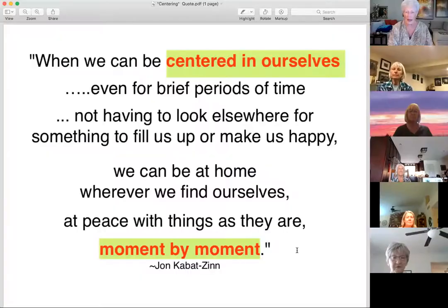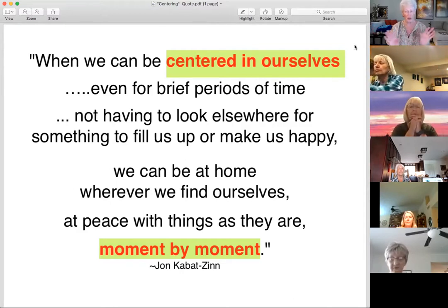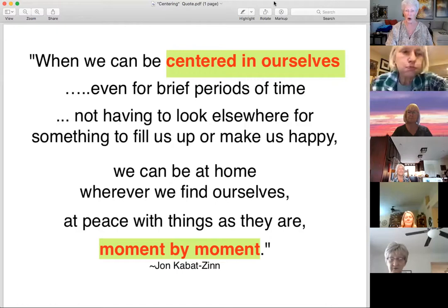There's one more beautiful quote from Kabat-Zinn: when we can be centered in ourselves, even for brief periods of time — such as taking that deep breath in for four and holding it in your heart for four — not having to look elsewhere for something to fill us up or make us happy, we can be at home wherever we find ourselves, at peace with things as they are, moment by moment. The moment is precious. We need to gift ourselves with techniques to move into that moment — a simple breath is one way to do it.